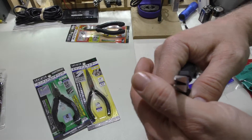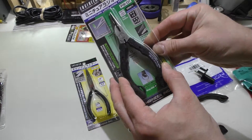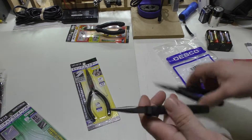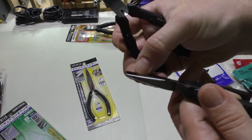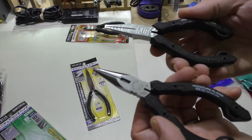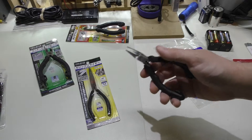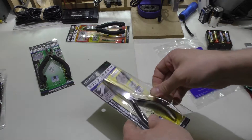I also got the regular needle-point long nose pliers. These have the same spring action and also have a wire cutter built in, which is a nice dual purpose. They have different serrations compared to the flat nose pliers and are also anti-static. They're pretty similar when you look at them side by side but each has its own special purpose. These were about $25 and I still have the original packaging for all of them.